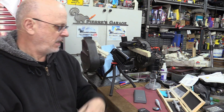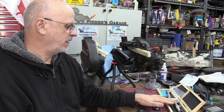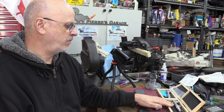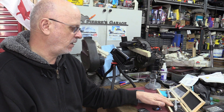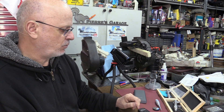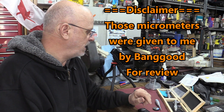Hi again. Welcome to The Garage. I'm Pierre. I'm kind of always on the lookout for a decent deal, so I got these. I asked for an evaluation from Banggood — usually they're pretty cooperative to send me stuff for evaluation. Most of the time I pay for my stuff, but sometimes I say I really don't need it, so let's evaluate it and see how it turns out.